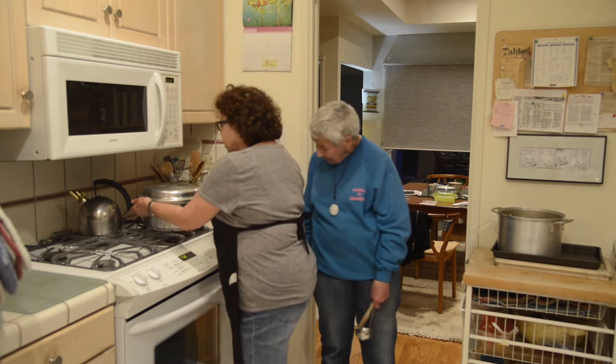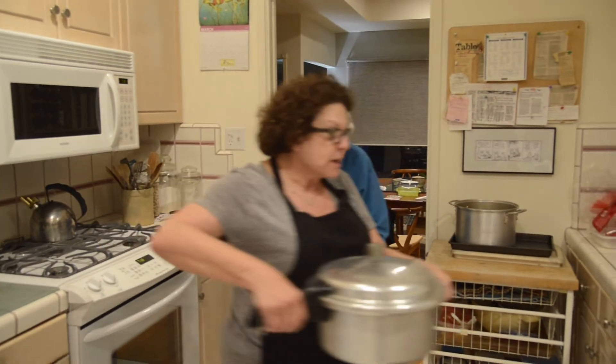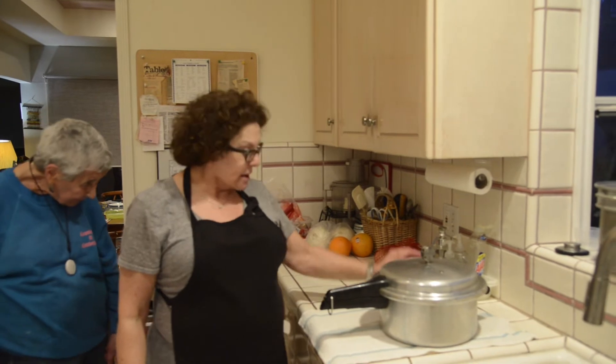So here we are, we're walking over. It was on, and now it's cooled down. We cooked it for about 25 minutes under pressure, and that little thing on the top was rattling.